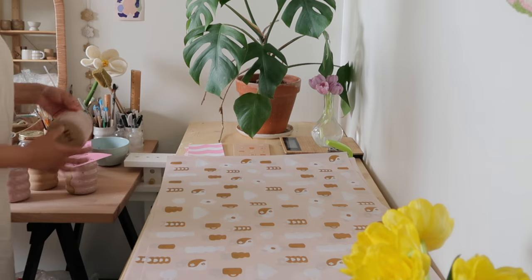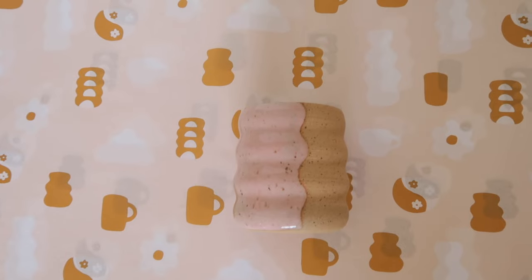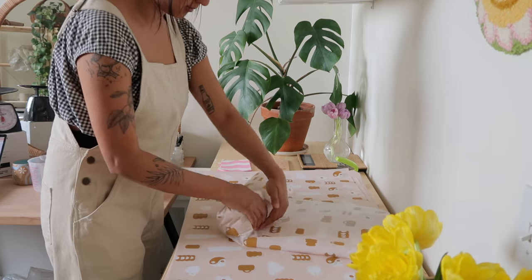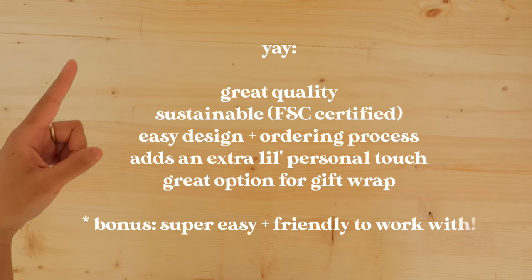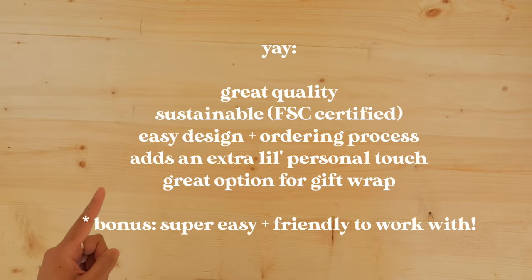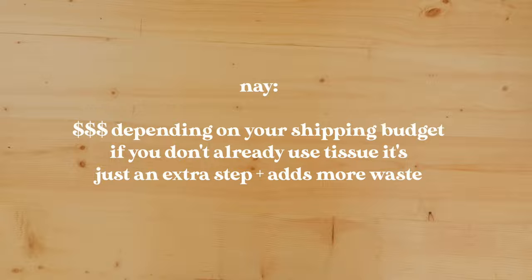Quality — the paper is really high quality, it's pretty thick. I'll give you a little ASMR moment here so you can hear it. The size is perfect for me, and you can also get the smaller size so that it suits your products better. Overall: great quality, sustainable, easy design and ordering process, and it adds an extra little personal touch. On the nay side, it can be a bit pricey depending on your shipping budget, and if you don't already use tissue in your packing process, it's really just an extra step and it adds more waste.